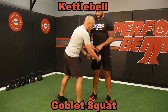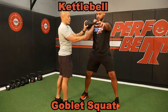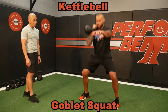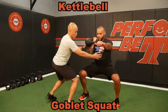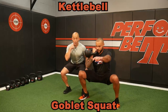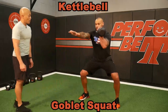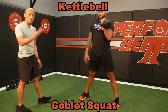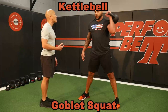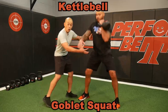Another thing I can do is rack the kettlebell on one side — this is a single arm rack squat. Be mindful of symmetry and position. The weight on this end doesn't want your squat to go sinking down; it's about uprightness. I can do a squat, maybe add a press if I like. There are lots of ways to play around with this, but ultimately the goal is that squat.